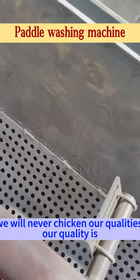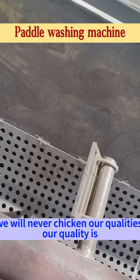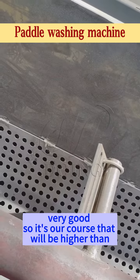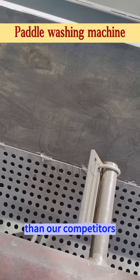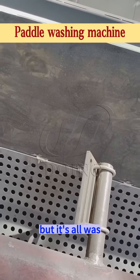We will never cheat on our qualities. Our quality is very good, so our cost will be higher than our competitors, but it's all worth it.